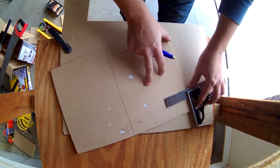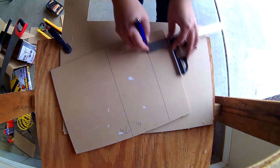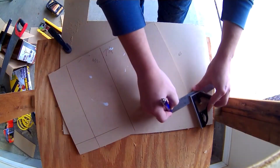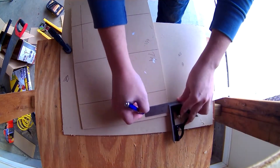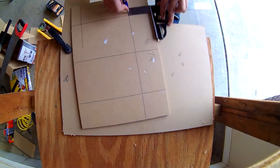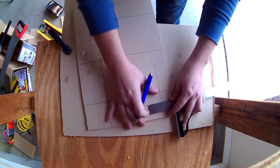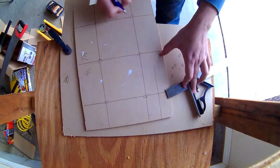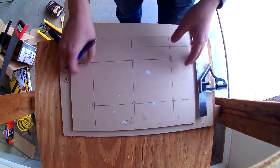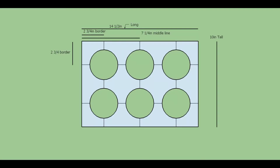Up next was the layout. I drew one line down the center at seven and a quarter inches, then drew a border around the entire work piece at two and three quarter inches. Where those lines intersect was where I was going to drill my three and a half inch holes. I ran the design through SketchUp just to make sure the geometry was right.